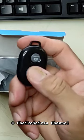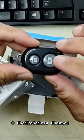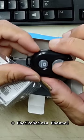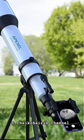This adapter comes with a Bluetooth remote shutter, and it can be used for iOS or Android mobile phones. It is made specifically for binoculars, telescopes, and microscopes.